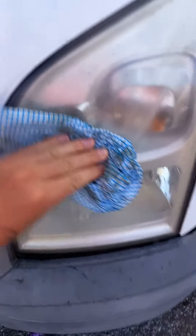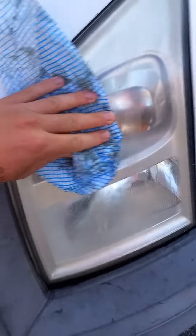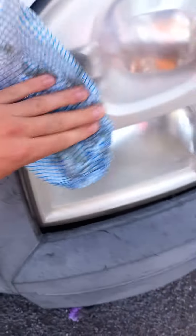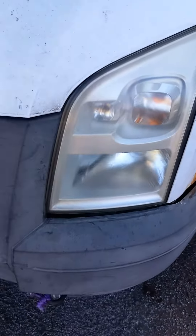You can see that grime coming off. It's going nice — much, much clearer. This is just fluoride toothpaste, Colgate toothpaste, and a cloth. This is a quick little trick to get your headlights looking almost brand-new. And there you go — that's the finished product.